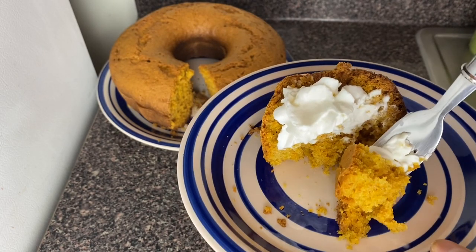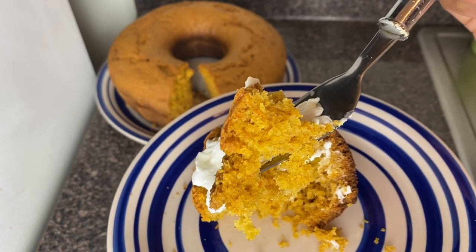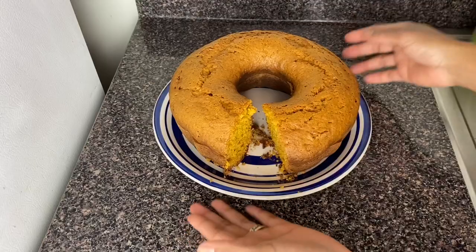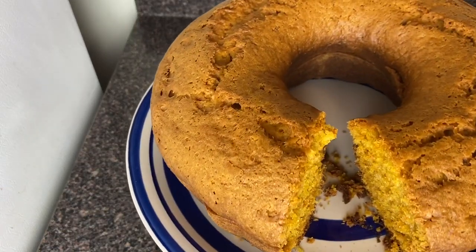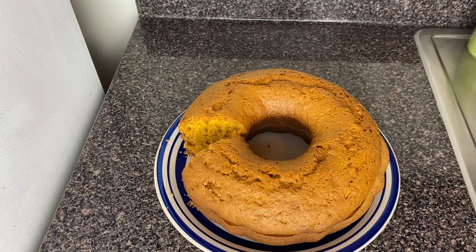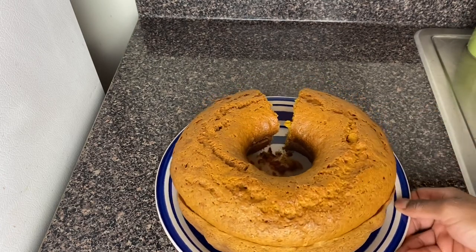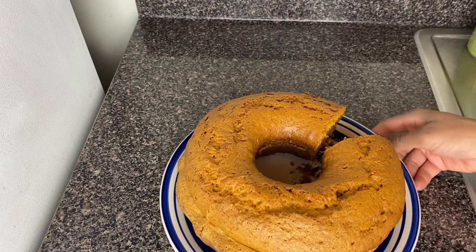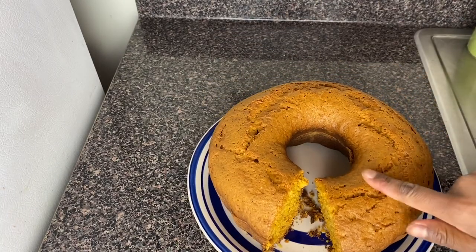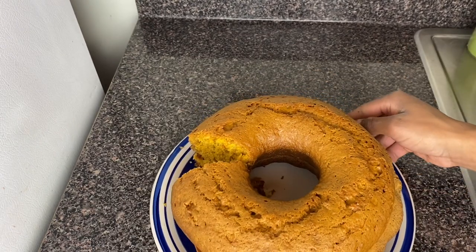I can't get enough of this, I gotta eat more! Take a bite guys. There you have it — my carrot cake in my kitchen. If you enjoyed this recipe please subscribe, give this video a thumbs up, turn on your notification bell so you don't miss any videos, and comment and tell me what you love about this carrot cake recipe and what you want to see me cook next. Have a blessed Sunday and stay warm and safe — bye guys!